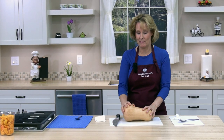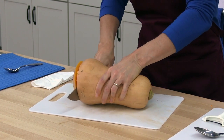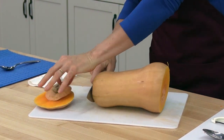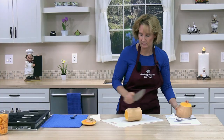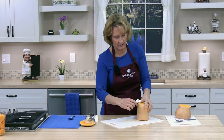So I'm going to go ahead and cut my other butternut squash the same way. I'm going to cut between the neck and the bulb, then I'm going to go ahead and start peeling again.